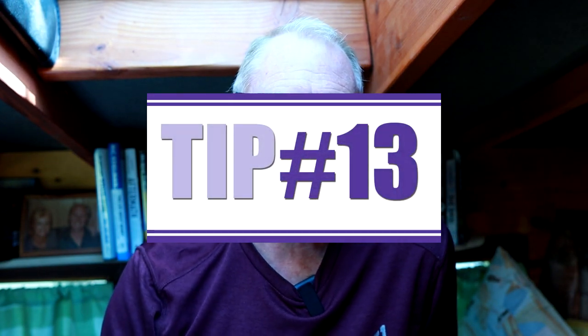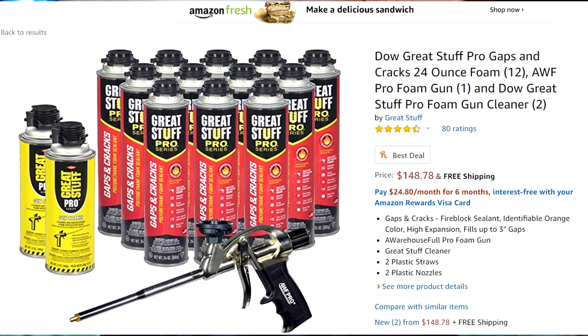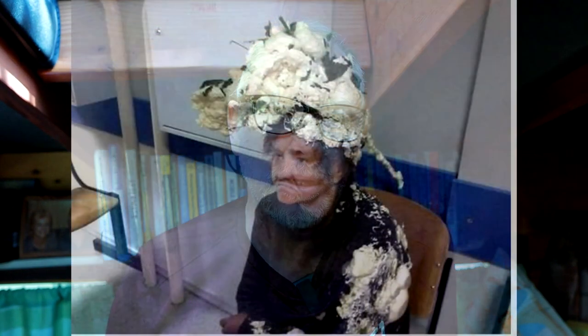Bonus tip number 12: try to avoid using spray foam, because that stuff is expensive. Frequently the cans fail, and they won't store if you don't use up the whole can. At four, five, six dollars a can, some people go through dozens of cans trying to fill gaps. Instead, take the time to cut your insulation tighter and use foil tape wherever possible. Don't go crazy with spray foam or you'll end up spending an extra hundred dollars on it completely needlessly. I've made that mistake a couple of times.